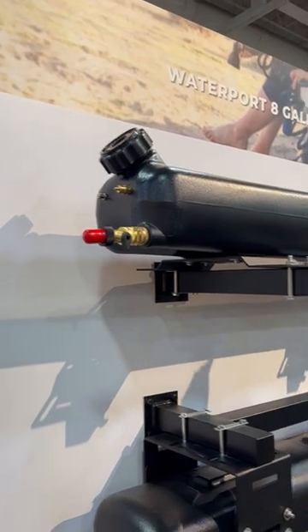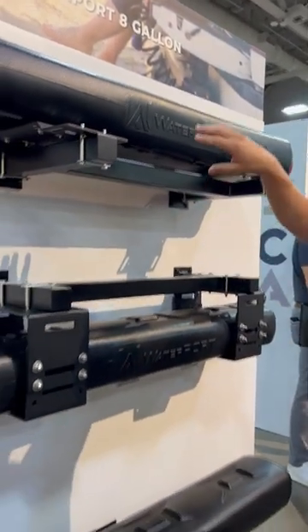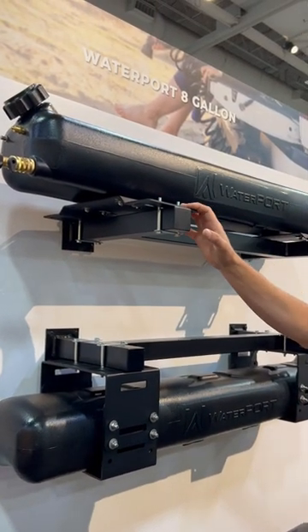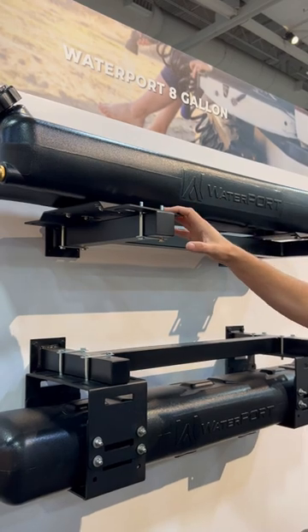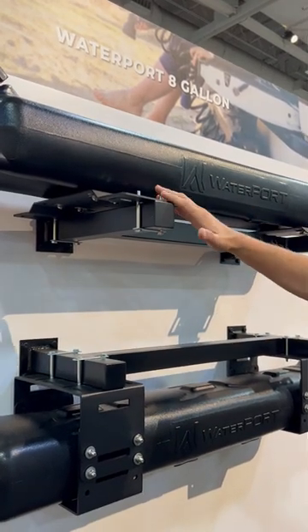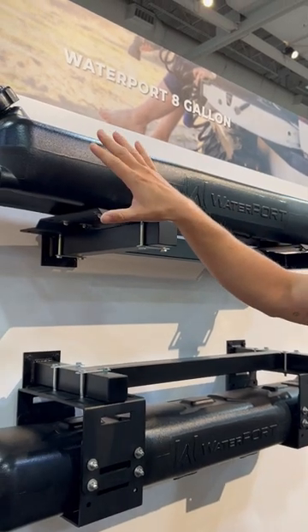Right here we have all three mounting systems. Your tank's going to come standard with mounting feet. These are going to be perfect for crossbars on your Yakima or platform racks on like Rhino racks and stuff like that. It'll come with all the hardware you need and the hoses as well.